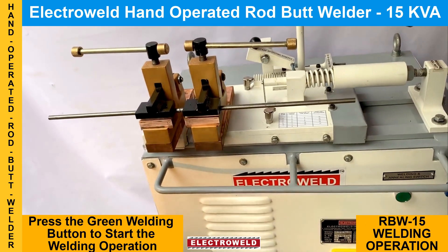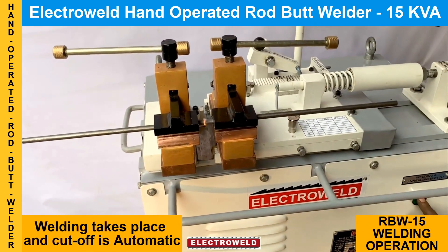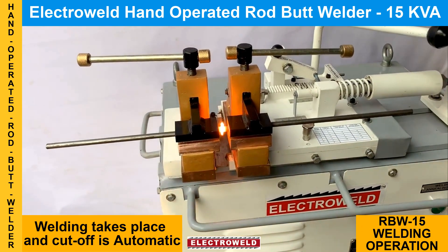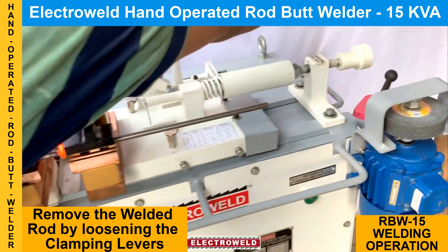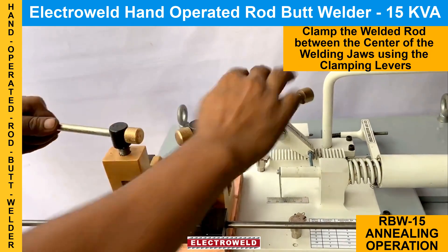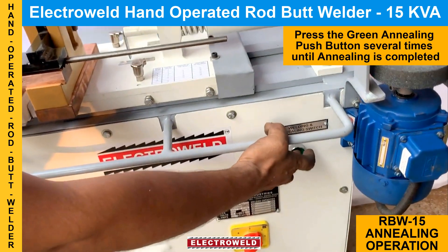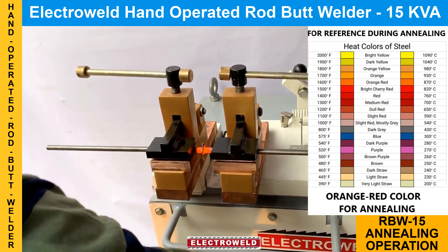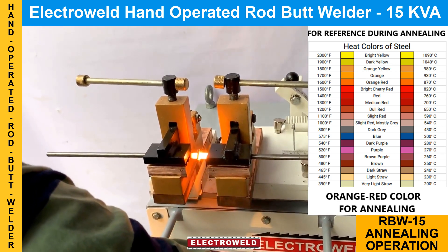The cutoff will be automatic. Now it's welded — current cutoff is automatic. Now you can remove the rods and take the gap adjusting lever back. You can clamp the welded joint in the center of the welding jaws, then press the foot button for handling. Now you can remove the welded joint and do the grinding.